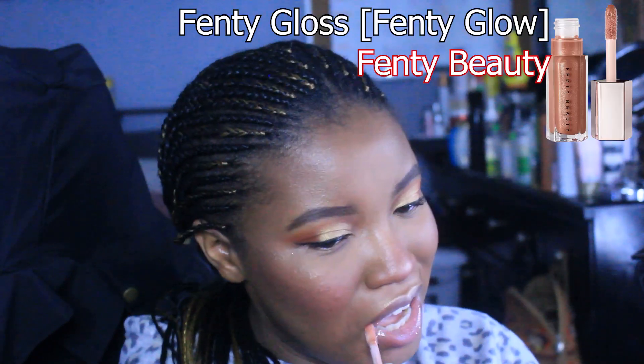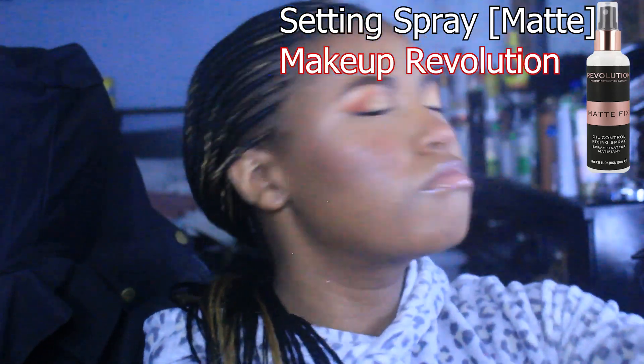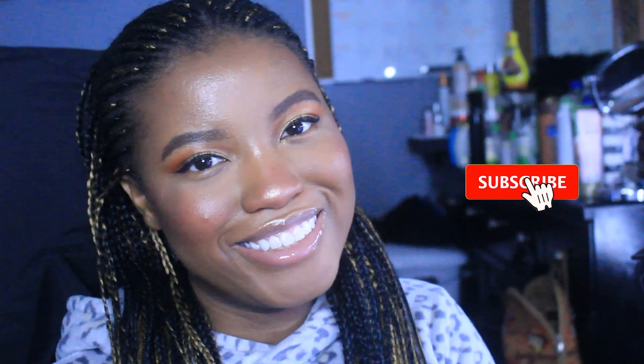For the lips I kept it simple — I already had Vaseline on when I started so I just went in with some Fenty gloss. You can never go wrong with a good Fenty gloss. Then I set my face — even if you use powder you still have to set your face. I'm using this setting spray from Makeup Revolution. I'm still looking for a really good setting spray but this one works.